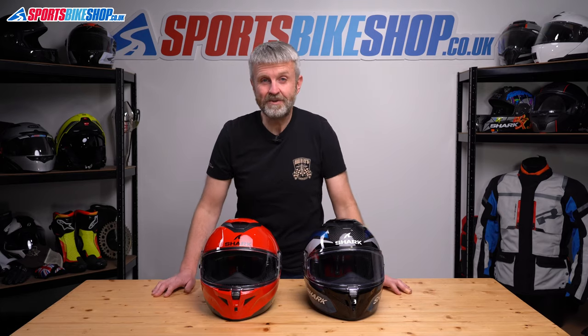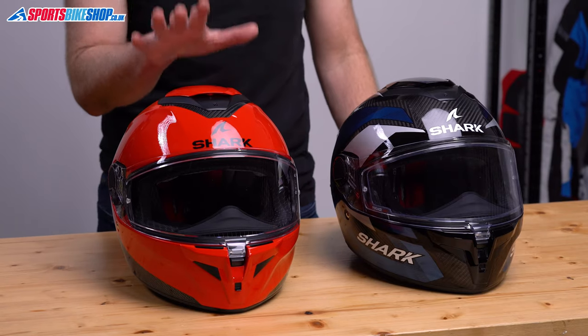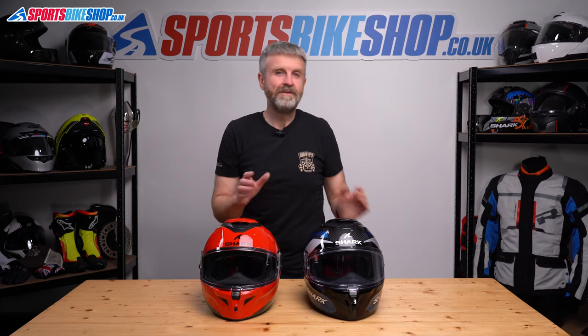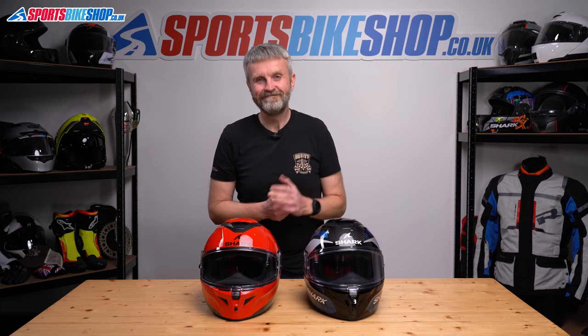I hope that tells you everything you wanted to know about the Shark Spartan GT Pro Carbon and the Shark Spartan GT Pro. If there's anything you'd like to ask or add, please pop a comment below. Thanks for watching.